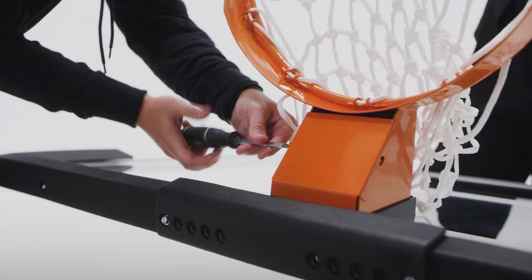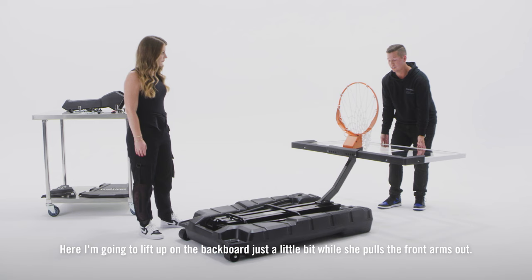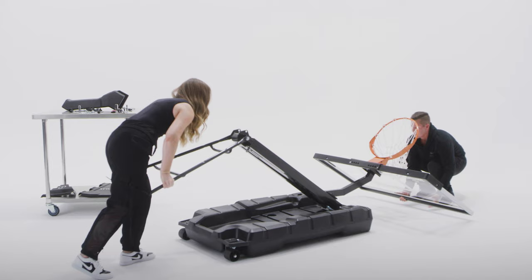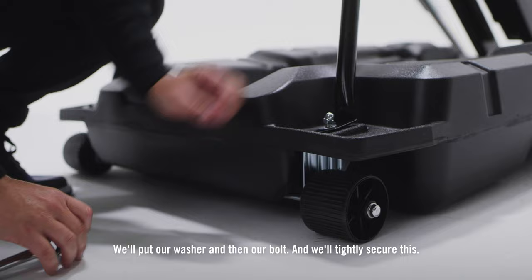Your next step is probably the most tricky part of the assembly process, so please make sure you're paying attention to the manual. Here, I'm going to lift up on the backboard just a little bit while she pulls the front arms out and we're going to secure them in the two bolts up front. We'll put our washer and then our bolt and we'll tightly secure this.